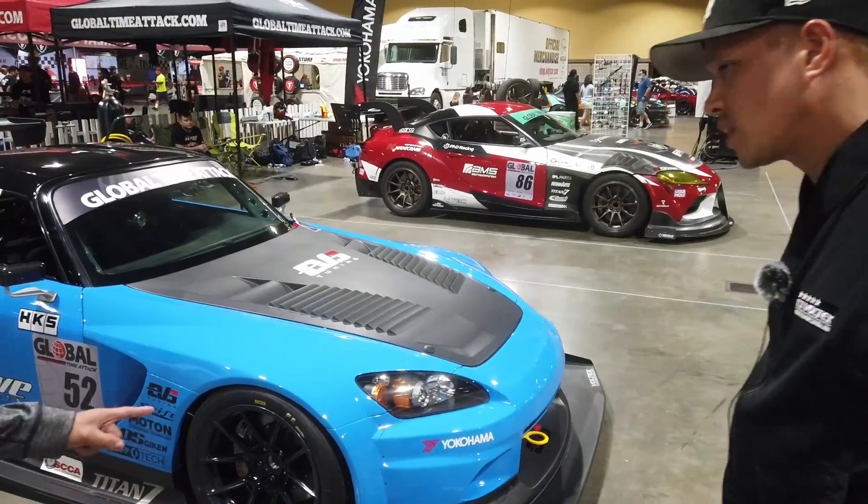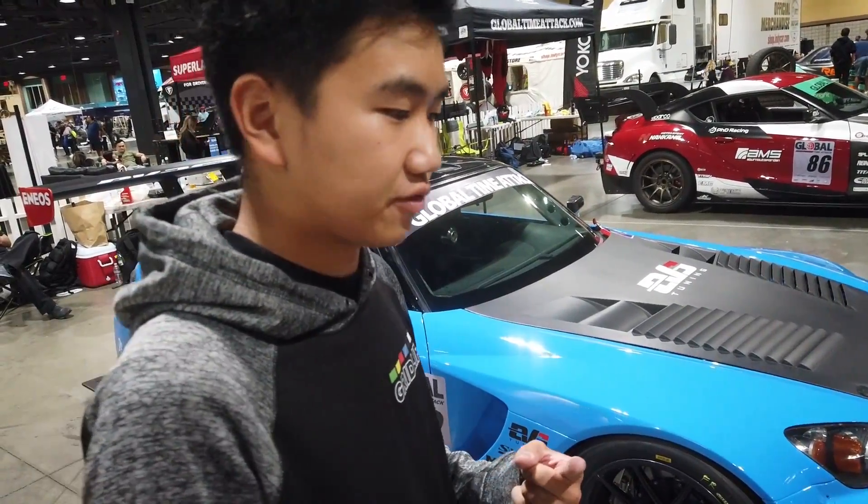It's pretty straightforward, and StopTech front and rear brake kit as well. I want to talk a little bit more about the aero, because from what I was told, this thing is fully wind tunneled and everything.